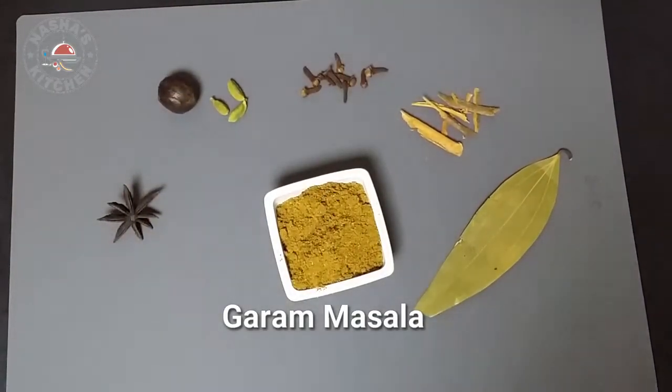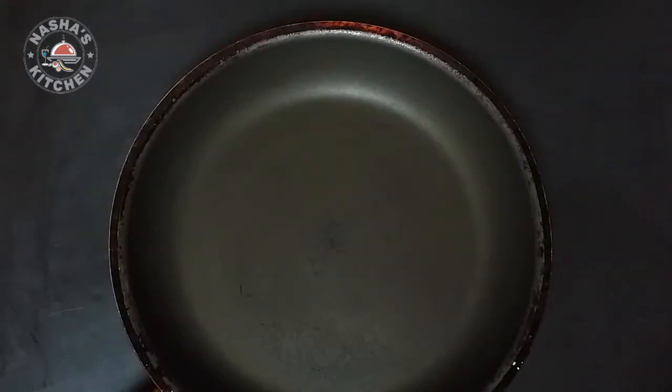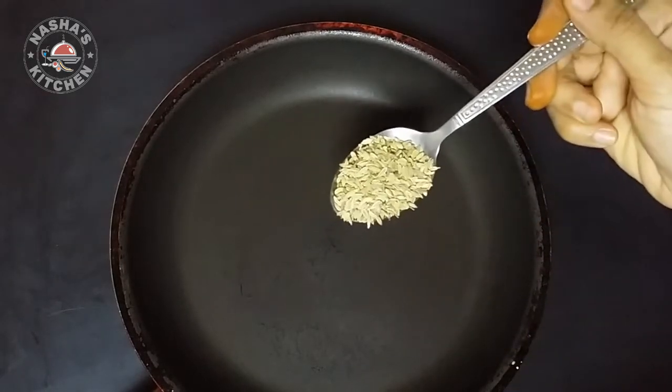Hi friends, I am getting a good flavor of the hot sauce. I am going to put a pan in a pan. I am going to put 4 tablespoons of hot sauce.